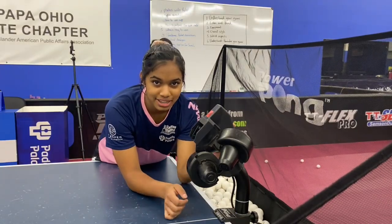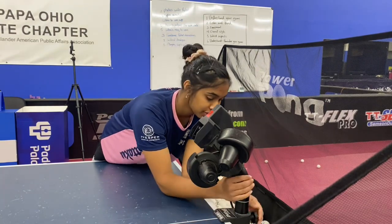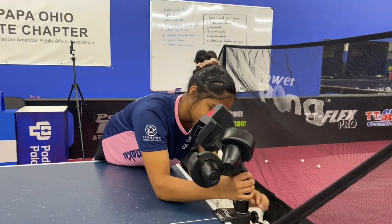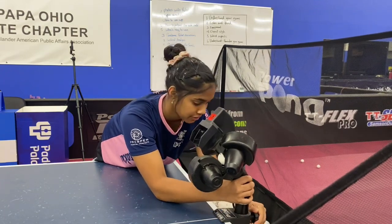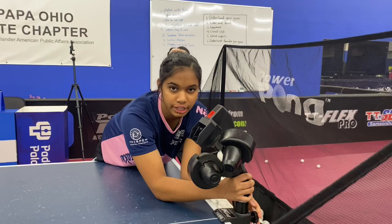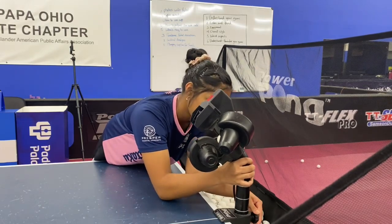For different drills, you should have the robot set at different rings. For example, if you want the robot to serve at you, you should have it set at the first ring here. For most of the drills that you do, you should have it set at the second ring. And if you want more straight on speed, like if you want the robot to smash at you, then you can have it at the third ring.